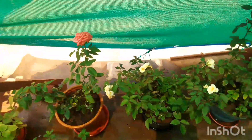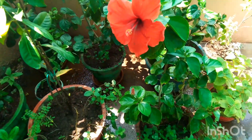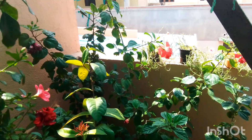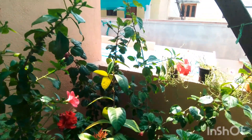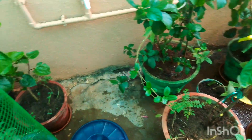Banana flower fertilizer is rich in potassium. You can give this fertilizer to any plants and you can see the difference. After giving banana flower fertilizer, new growth will develop. When the soil is good, you can see many blossoms. This fertilizer helps keep the soil fertile.